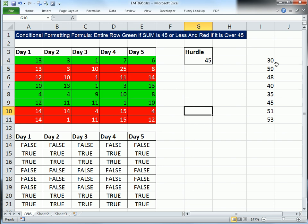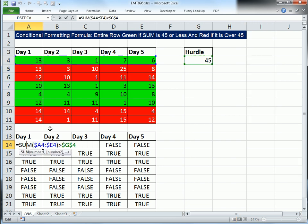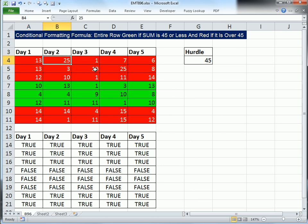Now let's delete the helper totals — those were just for us to learn. Look at that: no totals, and it's working. If I change a value to 25, boom, it becomes red. If I change it back with Control-Z, it is green. All right, we'll see you next trick.